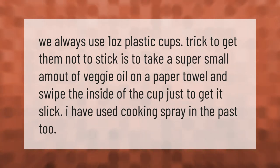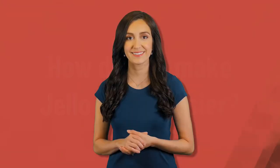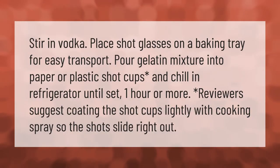I have used cooking spray in the past too. Stir in vodka, place shot glasses on a baking tray for easy transport, pour gelatin mixture into paper or plastic shot cups, and chill in refrigerator until set — one hour or more. Reviewers suggest coating the shot cups lightly with cooking spray so the shots slide right out.